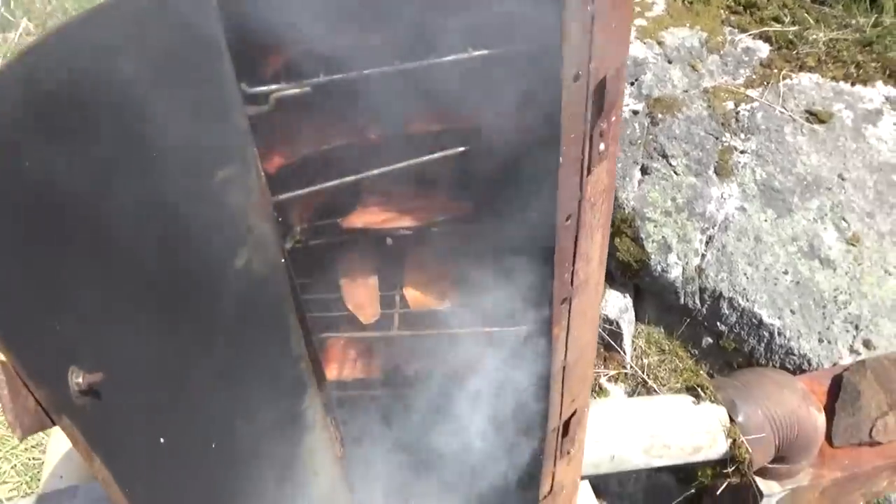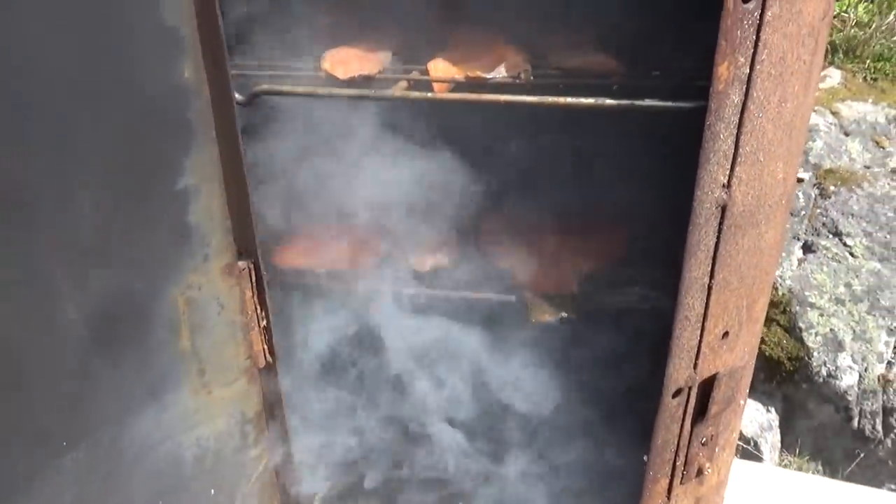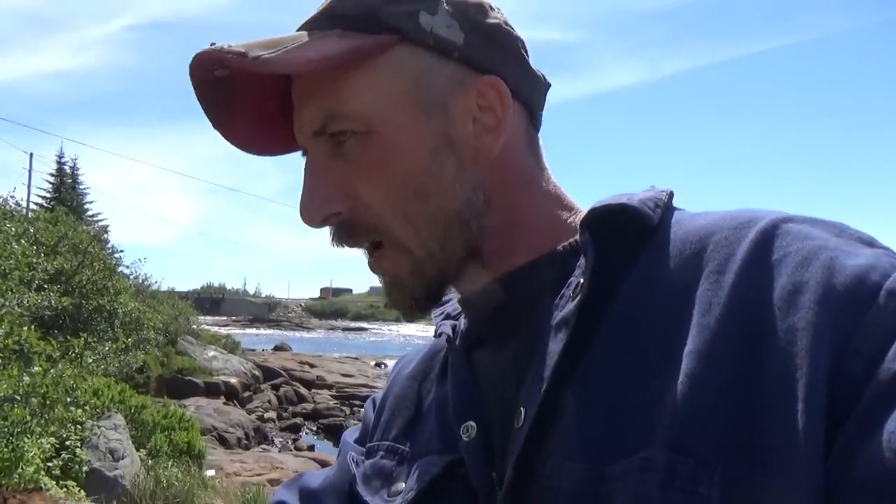So I'll get this lit now and get the fish put in it, and let her smoke all day. Alright, we've got all the fish in the smoker — awesome looking stuff, man. The smell is driving me nuts! We're going to leave them there and let them smoke for 10-12 hours. It should be awesome.